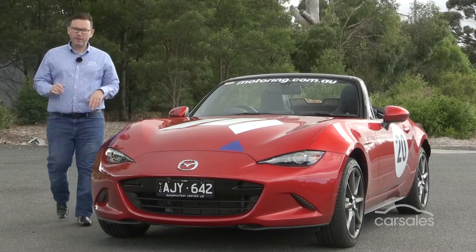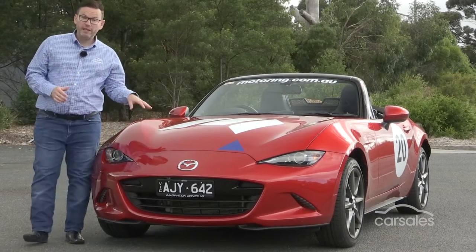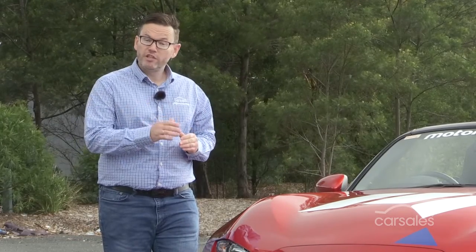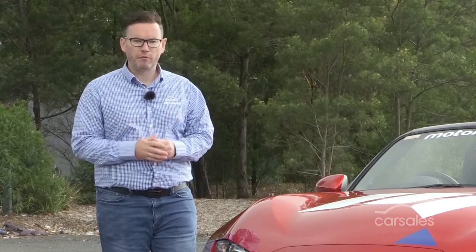Unless you drive an old, air-cooled Beetle, your car relies on its radiator to keep the engine cool. Without the correct fluid levels, your engine's temperature can rise unchecked, which could lead to catastrophic and very expensive repairs.